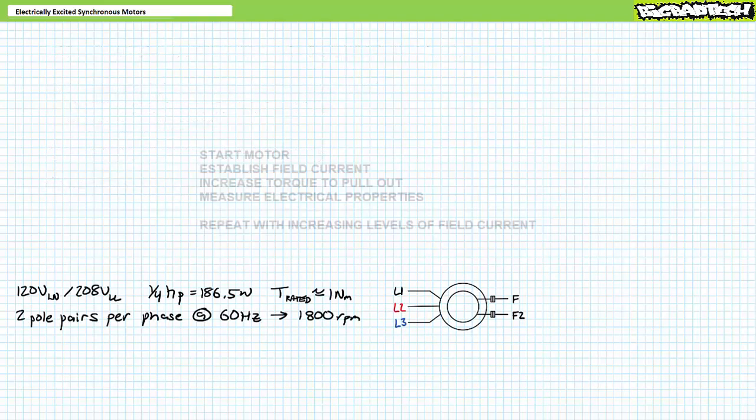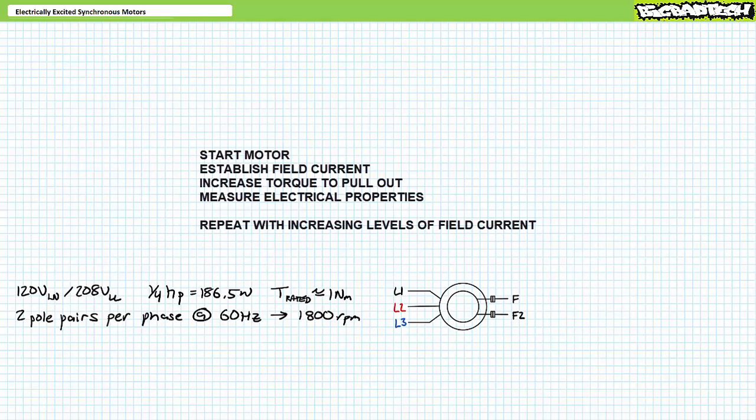Here's the plan: first, we're going to get the motor rotating, establish a specified field current, and then vary oppositional torque until it reaches pullout. Along the way, we'll record current, electrical, and mechanical power. Then we'll reset the system, get the motor rotating again, increase field current, and vary oppositional torque until it again reaches pullout. We'll do this again and again until we've gained confirmation of the electrically excited synchronous motor properties — or break something along the way, whichever comes first.